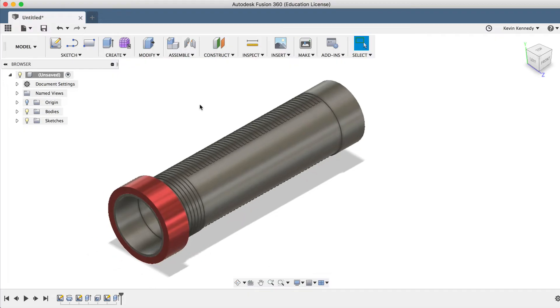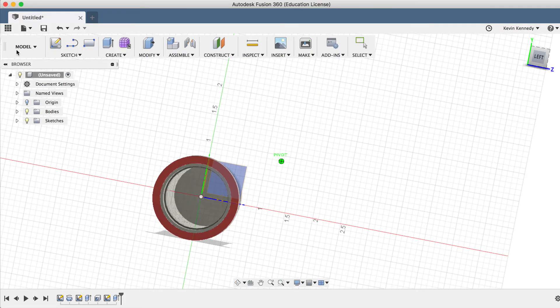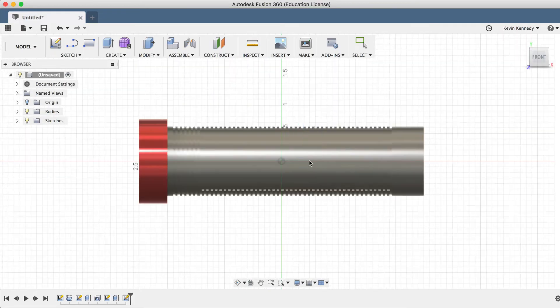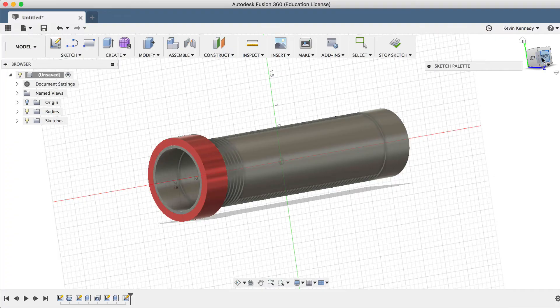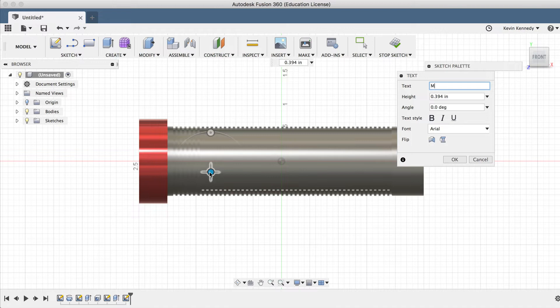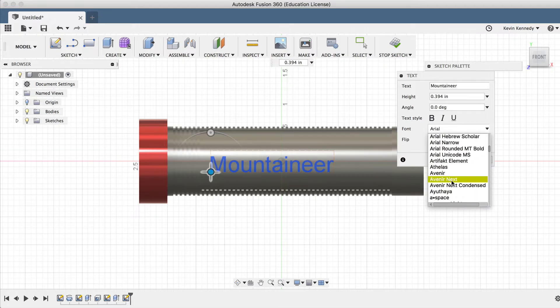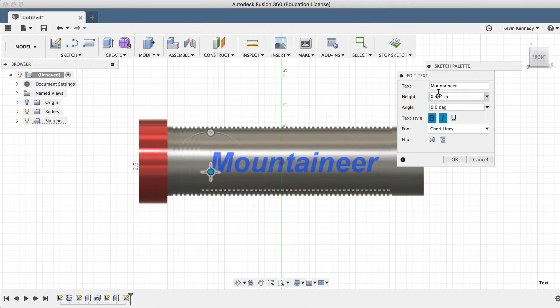Now to create text, we'll select Text from the Sketch drop-down menu and select the center plane on the X axis. With the text feature, the first thing you always have to do is select where the text will start, so I'll just click anywhere here as we can always move this. I'll go ahead and type in "Mountaineer" as the brand. In the text dialog box, you can play around with the text height, the angle, the font, and a few other options. I'll tweak the options until I'm happy with the result, and then click OK to exit the text feature.